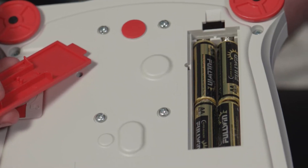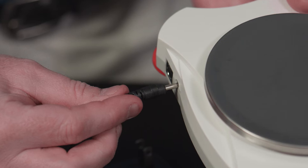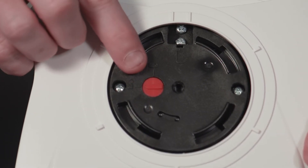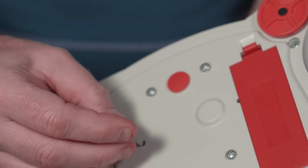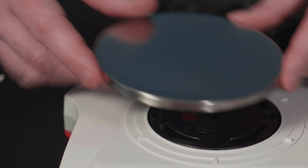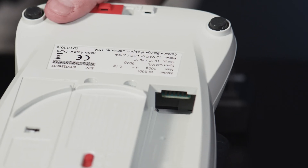Both models can be powered by batteries or with an AC adapter. Both models feature overload protection, travel locks, and weigh-below hooks. Both models are stackable, have a stainless steel pan, and feature an RS-232 interface.